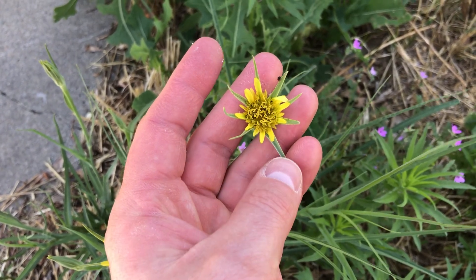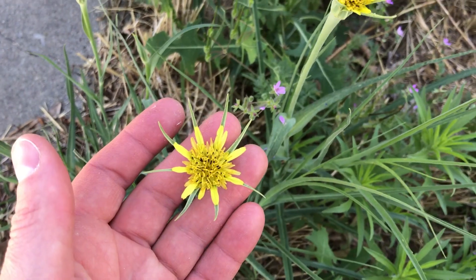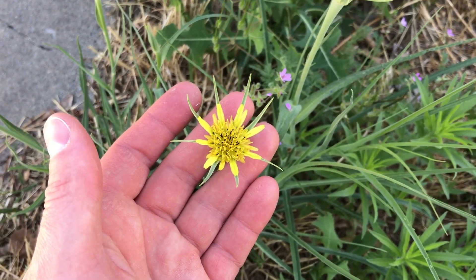They do kind of need to be cooked. Western Salsify. If you found this video informative, please like and subscribe.